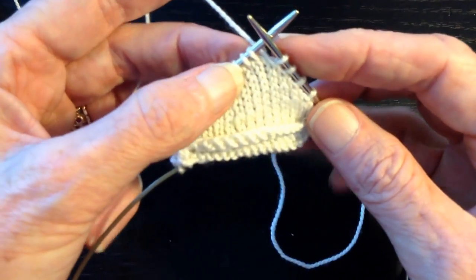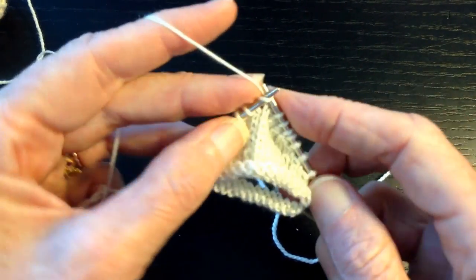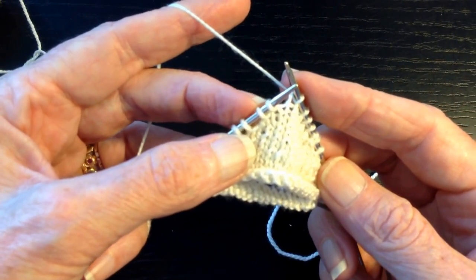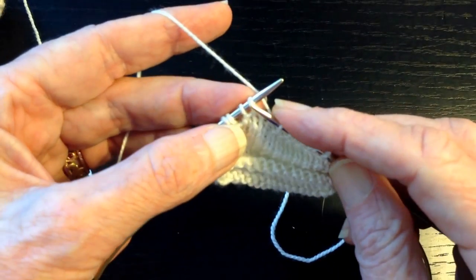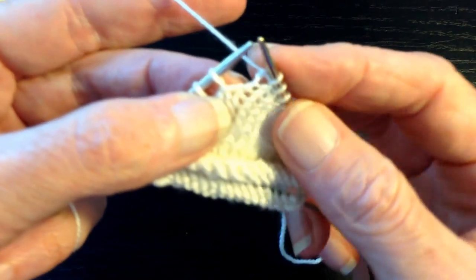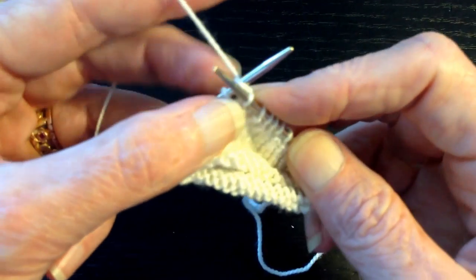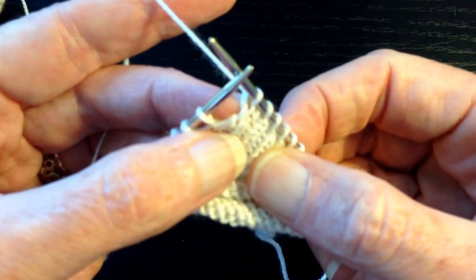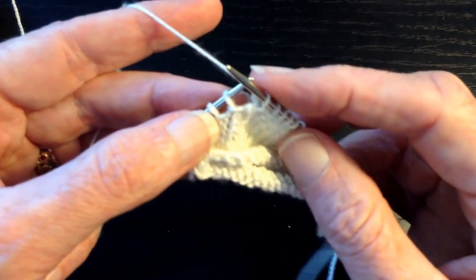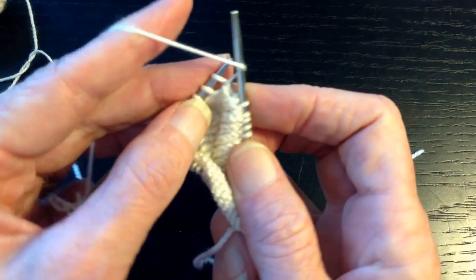Now we're going to do the second half of the heel, where each row gets longer by one stitch. We're going to work over to the first wrapped stitch — we can identify it by the gap. This one is not wrapped, so we're going to knit it. Now we're going to pick up the wrap and conceal it. We're going to go under the wrap, through the stitch as if to knit, and then knit them together as one stitch. Now the wrap is concealed — it's hidden behind the stitch. But we're going to make another short row turn, so we have to wrap the next stitch: slip it, bring the yarn forward, slip it back, take the yarn back to the back.